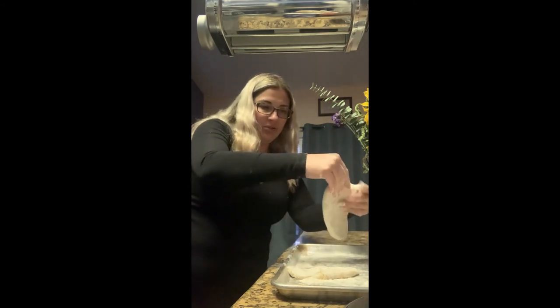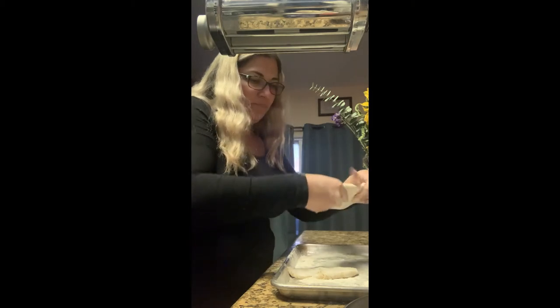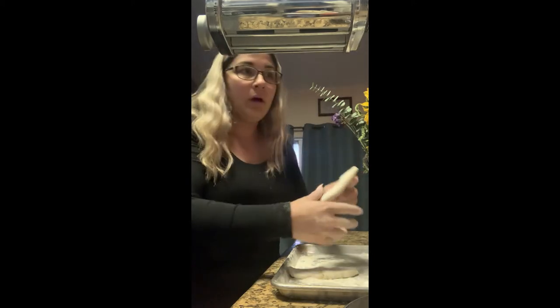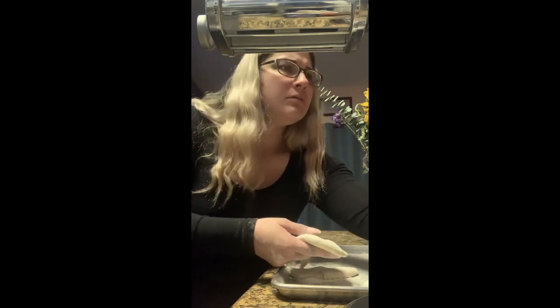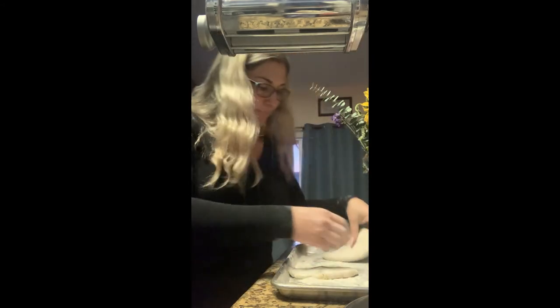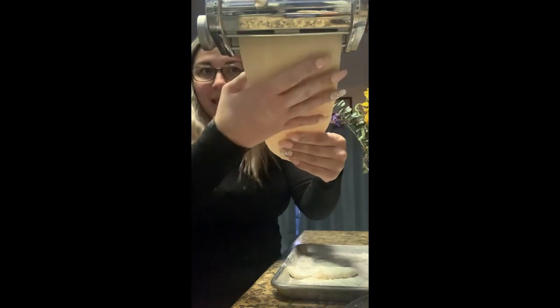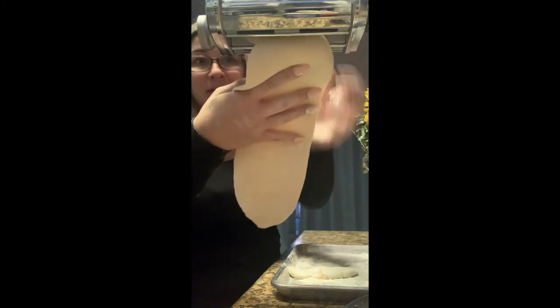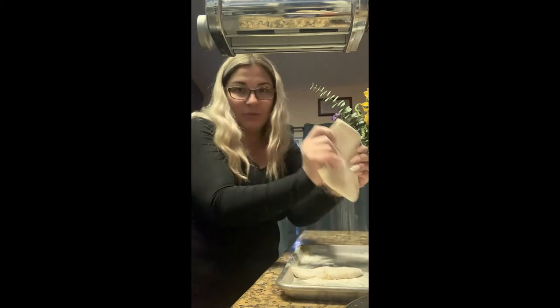I have my dough that has been sitting in the fridge for an hour. I've cut it into three equal-ish size chunks. I'm making these into semi-rectangular shapes and pushing off some of the extra flour. I have my pasta roller here, set on a one right now. I'm going to turn it on and roll it a few times until I get it thin enough — probably at a four. I'm going to fold it back in thirds because I really want this rectangular shape, then run it through again.